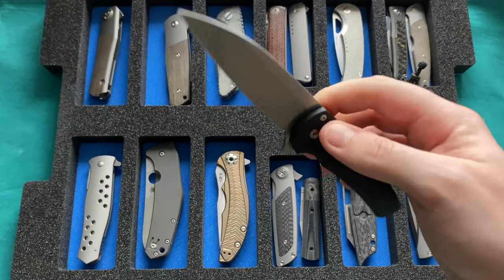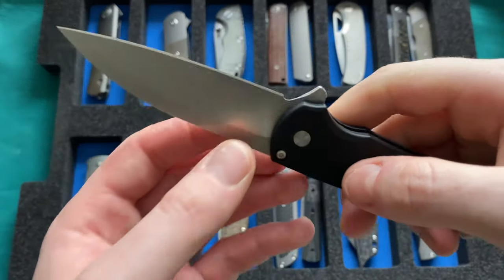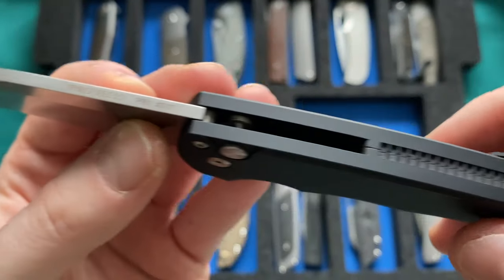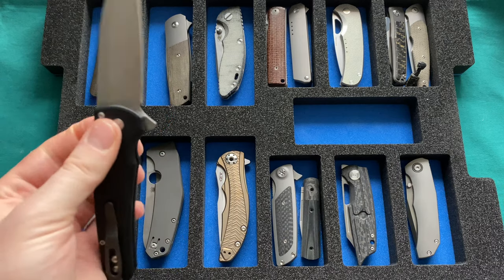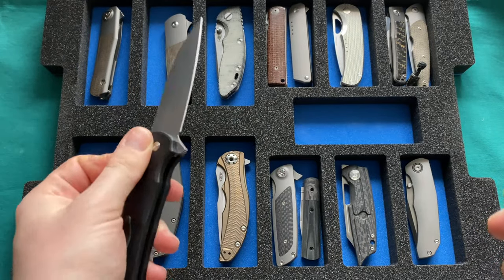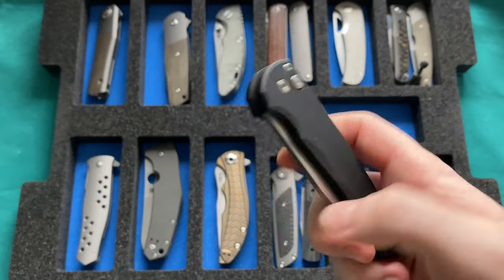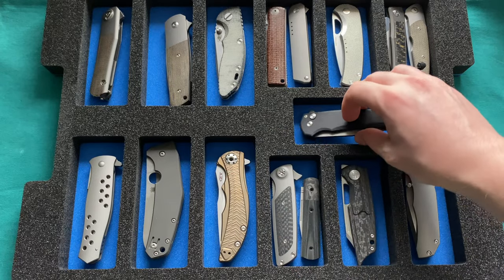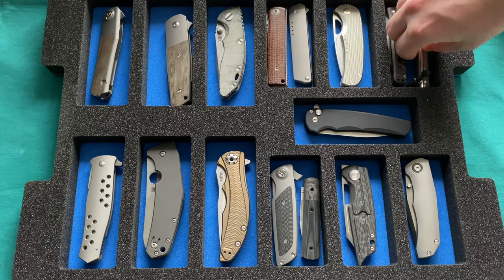A contender for best knife of 2020: the Protech Malibu with a perfect ball bearing pyramid action coupled with a button lock mechanism. Very ergonomic, super thinly ground 20CV blade steel, functional tip, all markings hidden on the spine, integrated backspacer, perfect pocket clip, and pricing around $180. Made in the USA by Protech. An absolute fun fidgeting knife and so well made. Very happy I scored one of these.